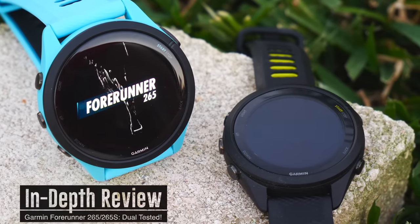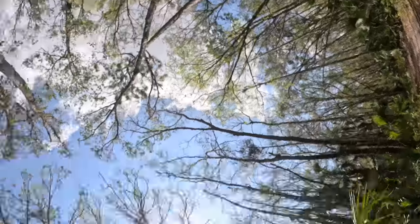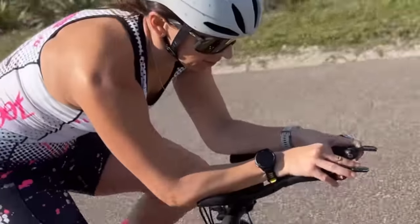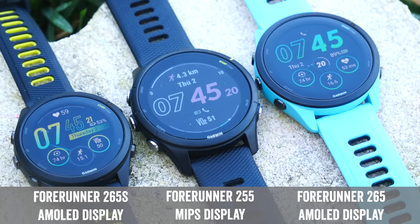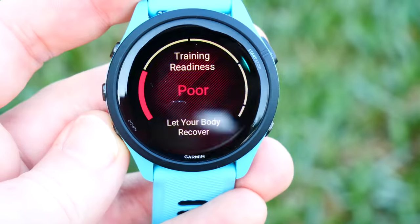Today I've got a full in-depth review of the brand new Garmin Forerunner 265 and the 265S. I've been putting the 265 through its paces over the last little while — swim, bike, run, and all the goodness in between. My wife has been testing the smaller 265S side by side with her existing Fenix 7S. You might just think the 265 is simply an AMOLED display version of the 255, and at first glance you'd be right, but that would be missing one of the biggest changes: a whole bunch of new training-related metrics.